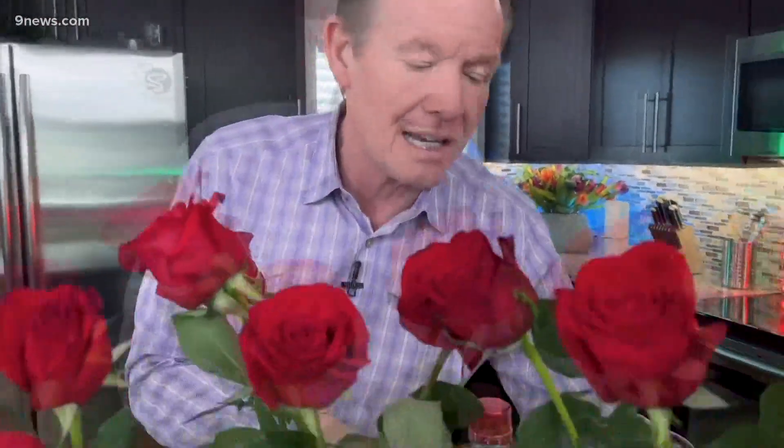And the last one — aspirin. Aspirin in there because you had vodka the night before. It doesn't matter — it's a comparison across the way. You can see all these flowers are looking pretty good.